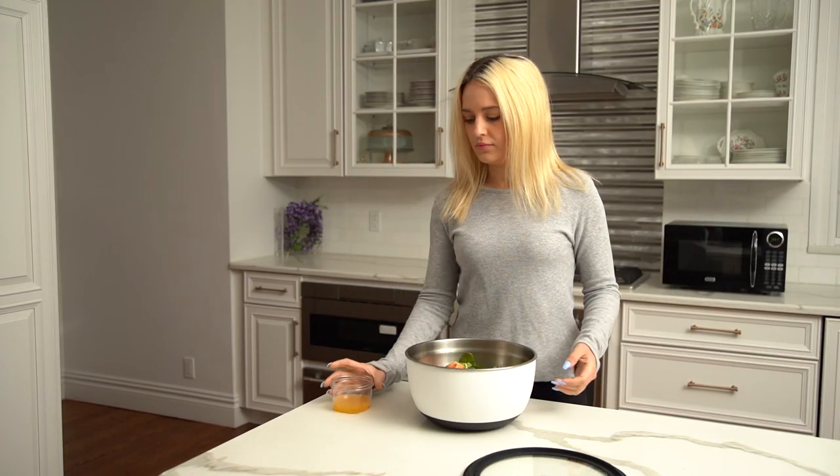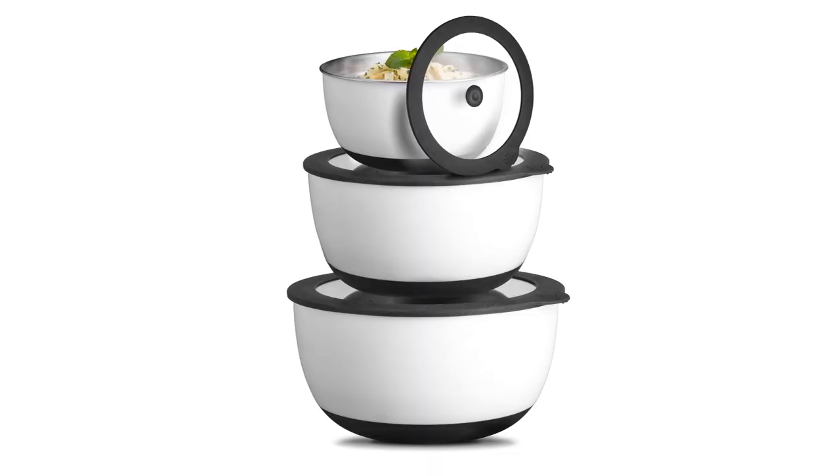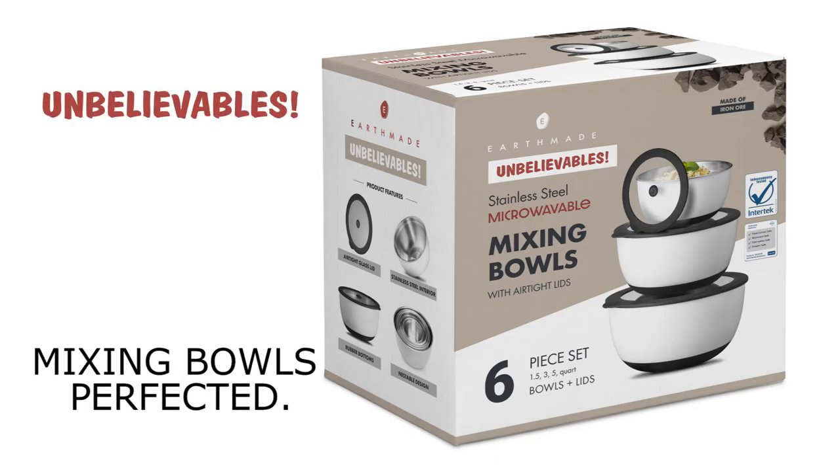From storing and prepping to heating and serving, UnbelievaBulls can do it all. UnbelievaBulls. Mixing bowls. Perfected.